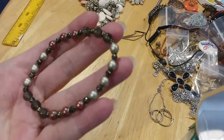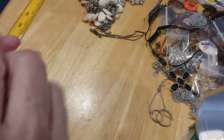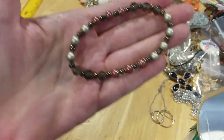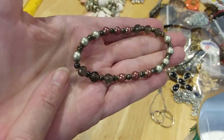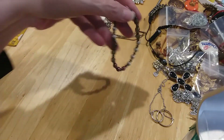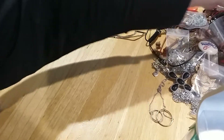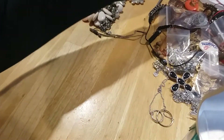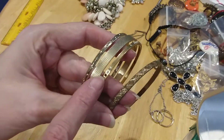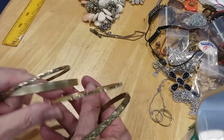Here's a pearl and glass stretchy bracelet — these are glass here and right here. This is stretchy. Here's some bangles — this one is missing a stone, actually missing several stones. It's going to go in the craft lot.